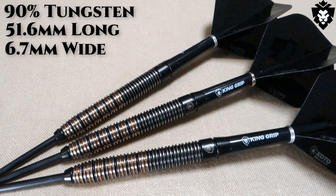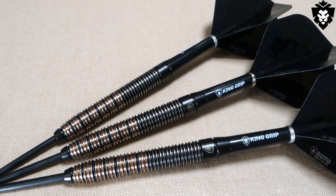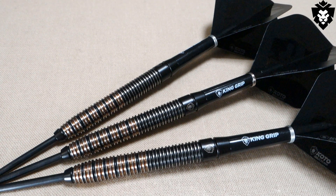Check this out — this is incredible. The match weighting: these were advertised as 24 grams. I put the first barrel on the scale — 24.23 grams. The other two barrels — 24.24 grams. Only one one-hundredth of a gram off. Just some absolutely incredible machining and quality control. That's just about as good as it gets — almost perfect match weighting. Let's get a closer look at these barrels and I'll talk about the grip.